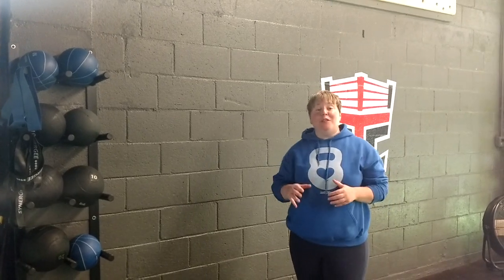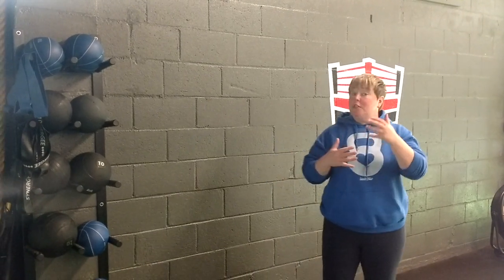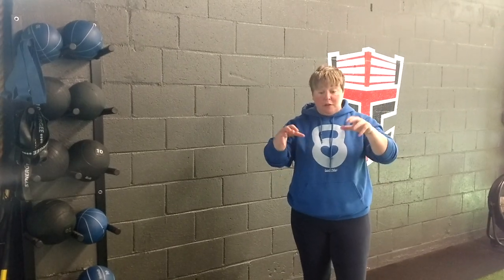Hey guys, Jen Bricky. The last few weeks we've been talking about using med balls to train for power with basketball players. The reason I like medicine balls so much is because you're training for power, but you can do it in multiple planes of motion. I've seen a lot of strength programs this summer for colleges getting their freshmen ready, and there's no med balls in it. I think everyone should be throwing med balls in this postseason.